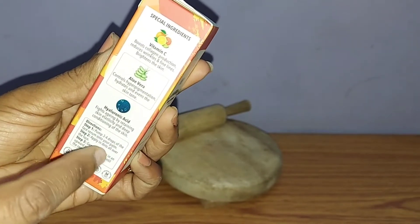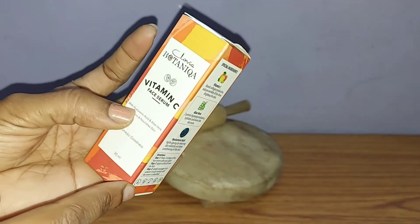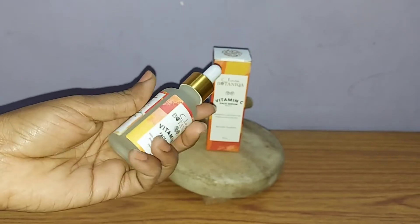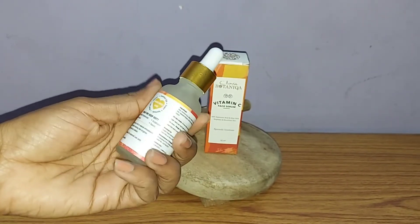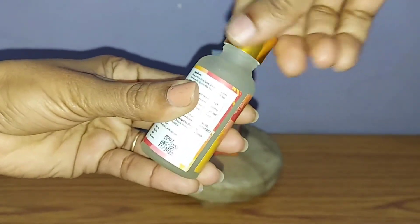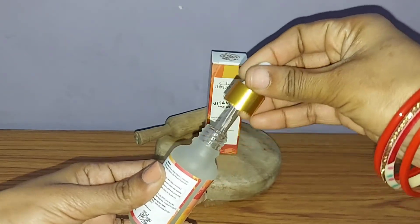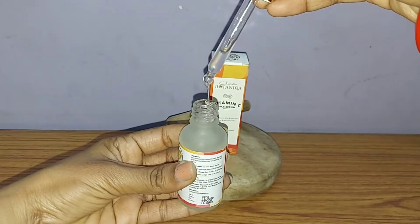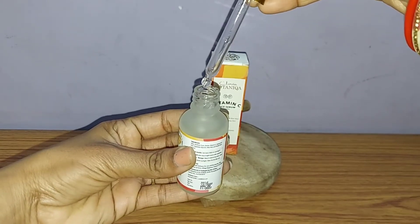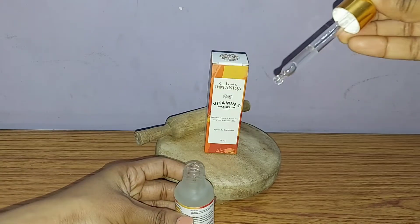What you have to do is apply this on your hands in a dab-dab motion. You can apply it in your evening routine, night routine, or morning routine — you can include it in any. This is what you get in the packaging: it's a cute, luxurious bottle. The texture is quite good, not thick and not runny.